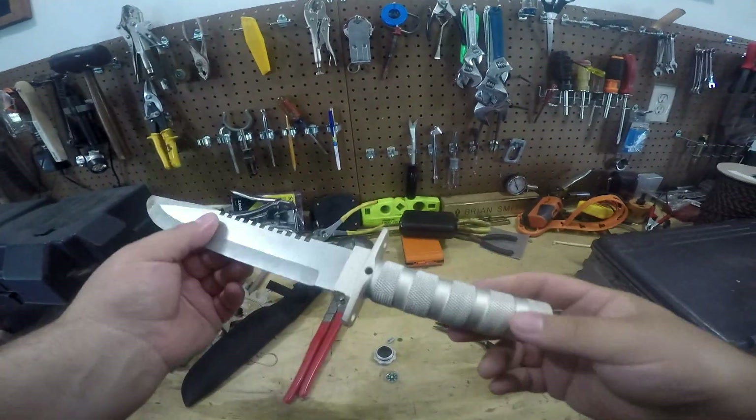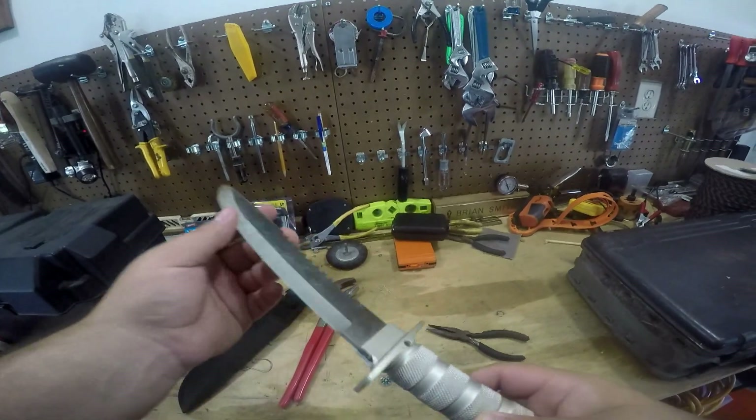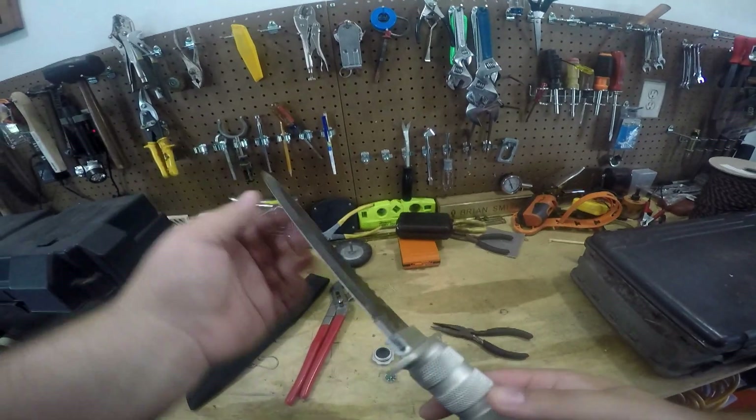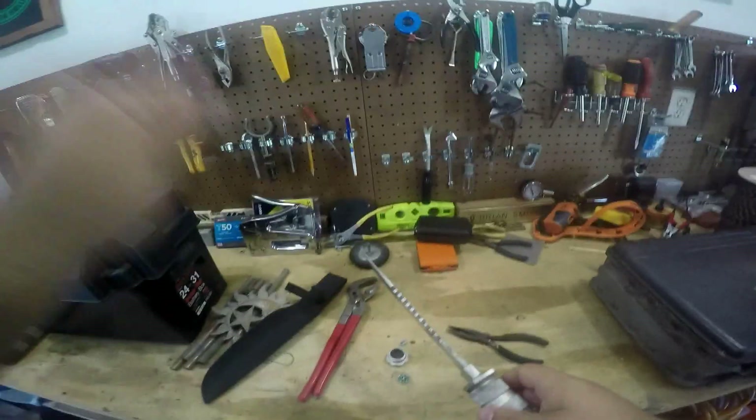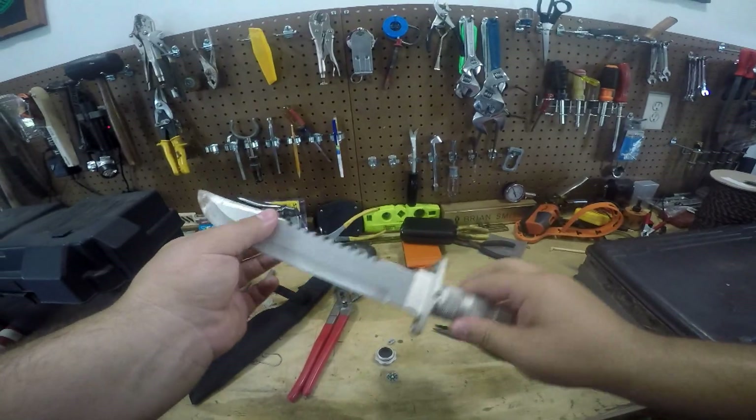It is definitely not safe enough to continue. Even though this is completely dull now at this point throughout the entire edge, it's still pointy. So if it were to break off and come up and hit me, obviously that would be a dangerous situation.